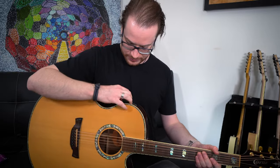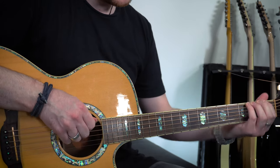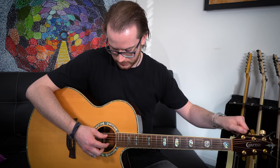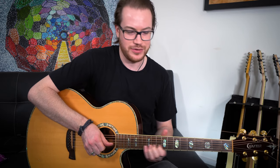Now we've got to tune it up and stretch the strings. To stretch them, we want to give them a gentle tug. We do this until we can stretch them and not have it go out of tune.